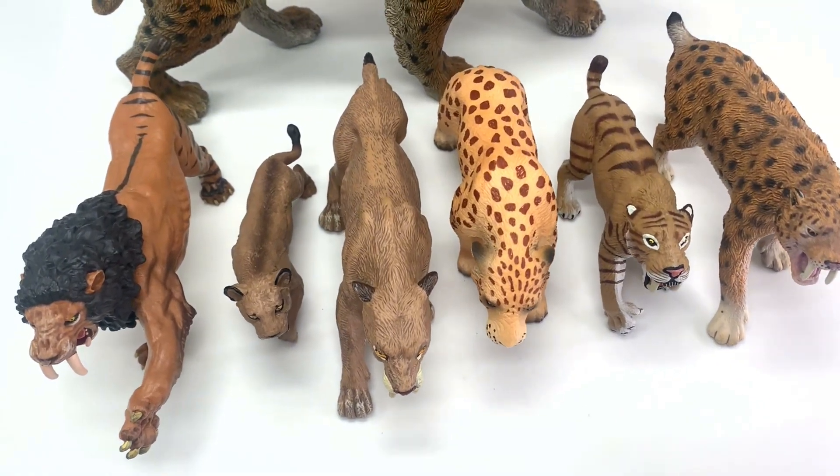Today we are going to review the Smilodon figures. Today we'll be talking about Smilodon fatalis.